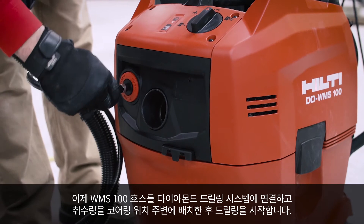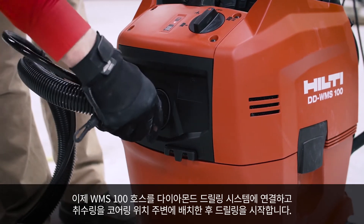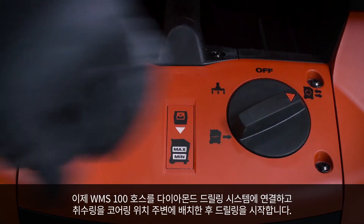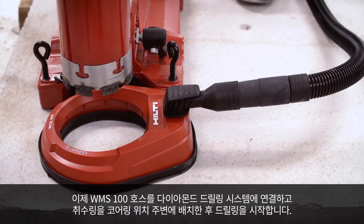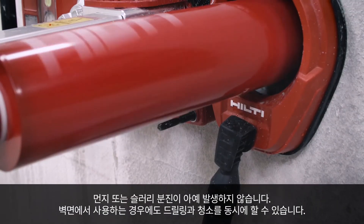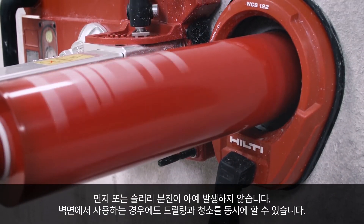Now, just attach the WMS 100 hose to the diamond drilling system. Position the water collection ring around your coring location and begin drilling. Notice there is little to no dust or slurry splatter — even on a wall, you drill and clean at the same time.